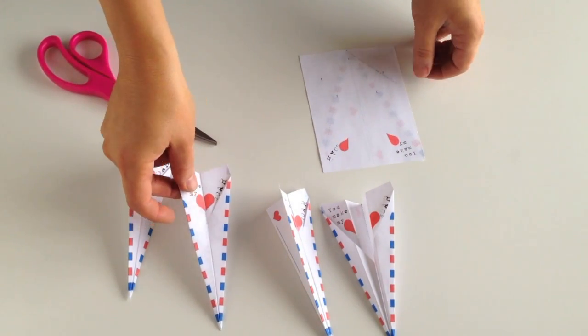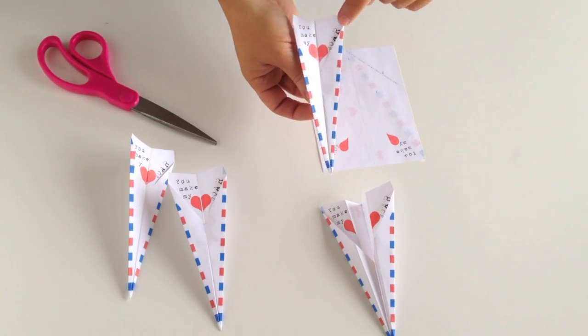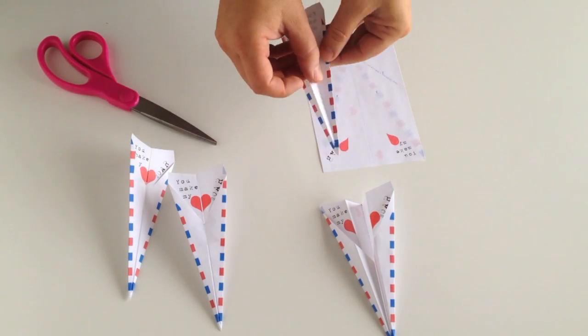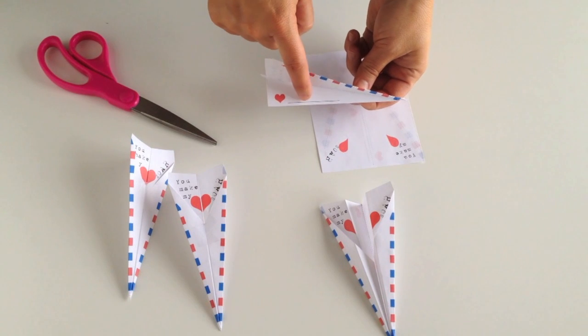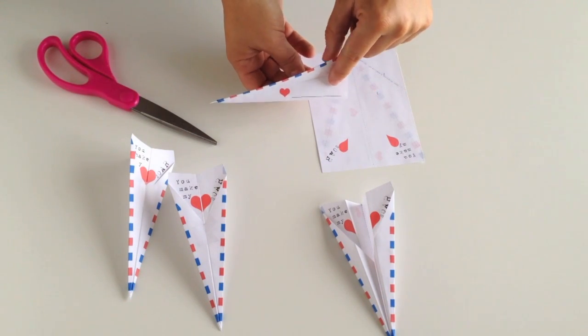As you can see, this is what it looks like when it's all finished. It says 'You Make My Heart Soar.' It has this cute airmail border on both sides — you can see it on the back side as well. There's a spot right here for your child to write their name, and you can also write a classmate's name on this side if you'd like.